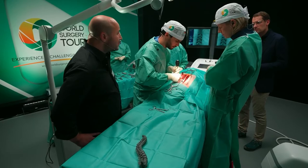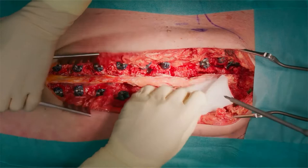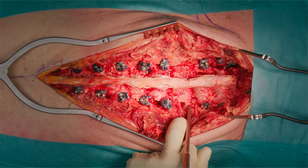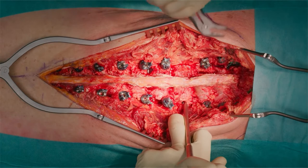Here at L4 the lordosis begins. Matthias prepared the transverse process very nicely, and now you will see very clearly the anatomical landmarks. This is the top part of the transverse process, this is the bottom part of it, and exactly in the middle you go in. And if you follow up, here is the facet joint. You want to stay lateral to the facet joint — so this would be the entry point.